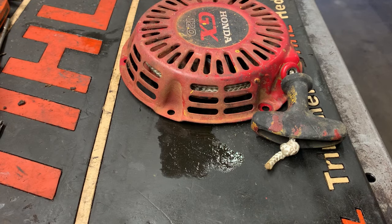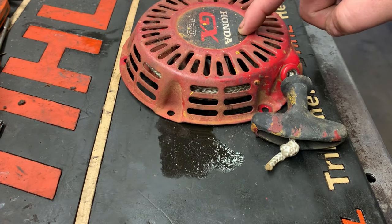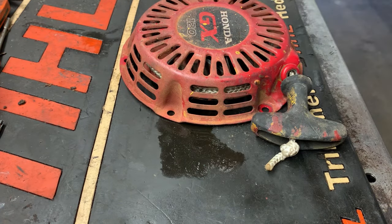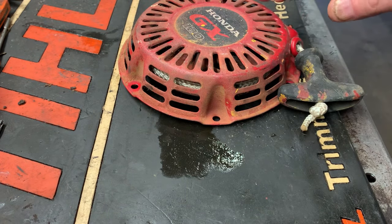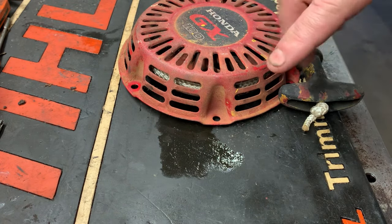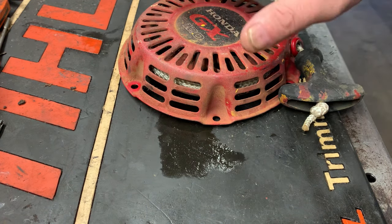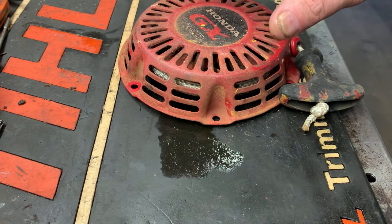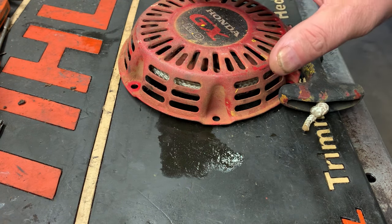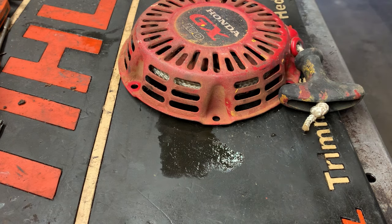Hey, good morning, more Medic1. Today we've got a super common issue on these Honda starters. This happens to be the GX, the commercial Honda engine — this is the 120 — but it's the same across all of the Honda starters. Some Briggs and some Tecumseh starters are the same, all with the Sousa style rope rotor and spring assembly.